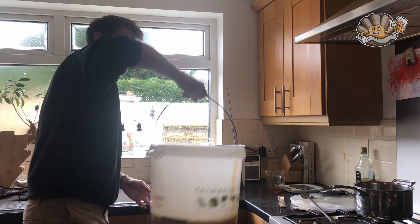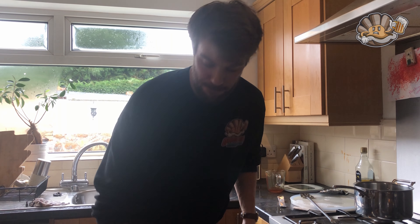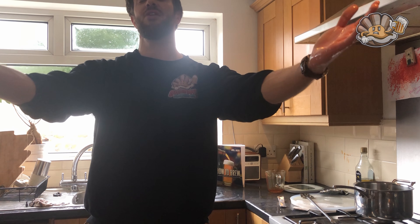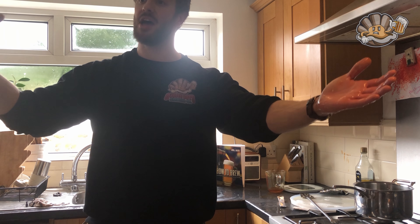Both are done. I'm going to move them to where I'm going to ferment them. We're not going to put them in any temperature-controlled room because I haven't got two, so it'd be unfair. We'll carry on filming, pitch the yeast, and then pass over to future us.